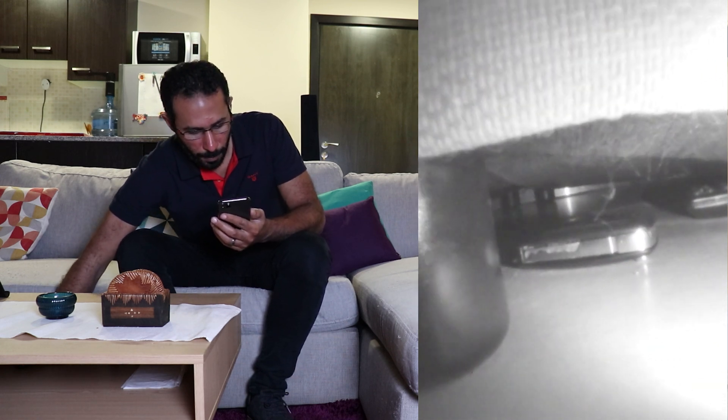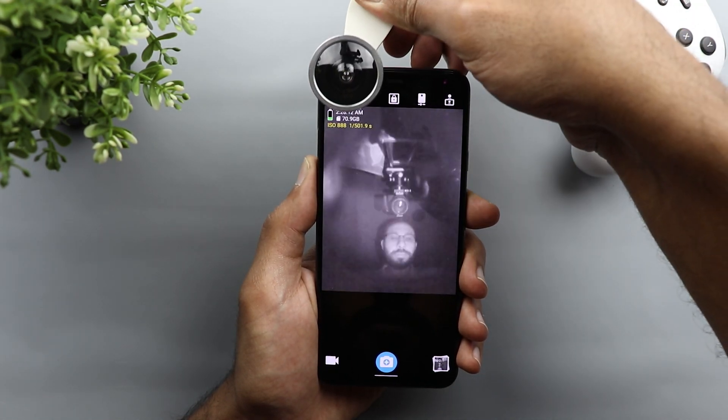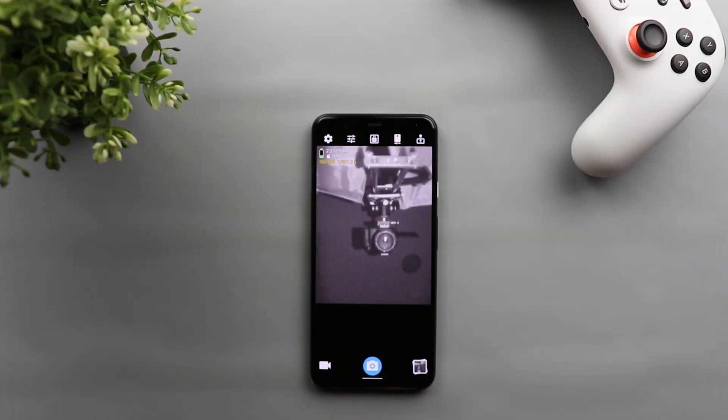Secondly, I used a wide-angle lens on top of my Pixel 4 XL infrared camera to get a cool fisheye effect, which lets you take funny photos or videos. That's pretty much it for today — those are the scenarios I could think of. Please let me know in the comments if you have any other creative ideas for the Pixel 4 infrared camera. Thank you for watching and see you in the next video.